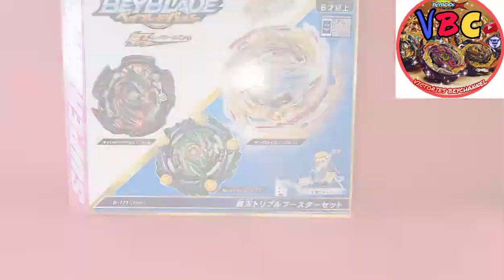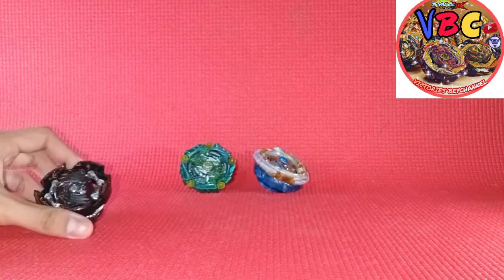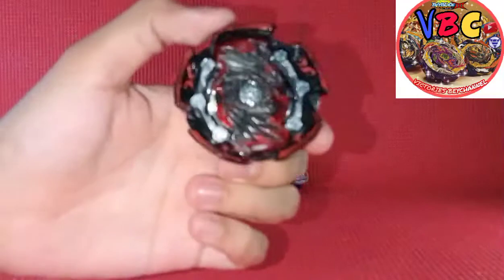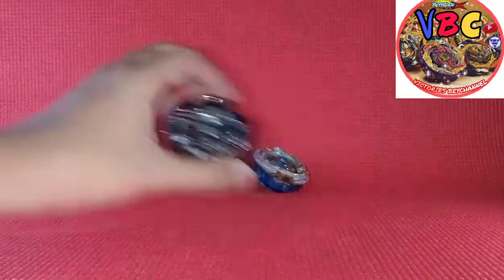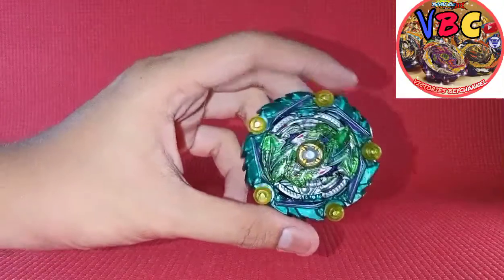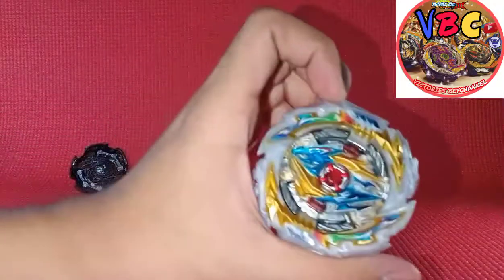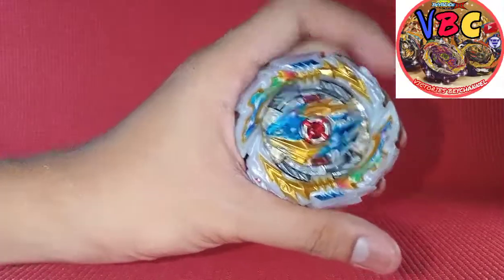Let's continue - here are the bases. Here's Naked Diabolos, as you can see here. And here's Curse Satan with Hold Dash - I already put the stickers on this set. Look at this - Tempest Dragon.